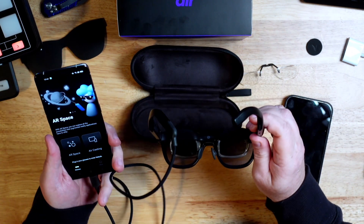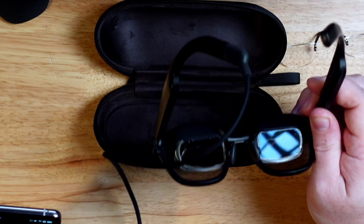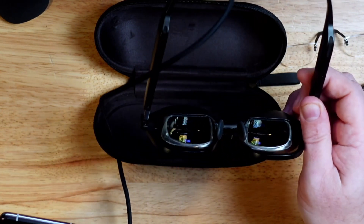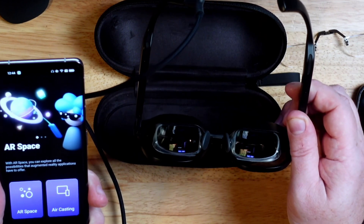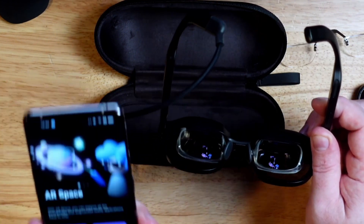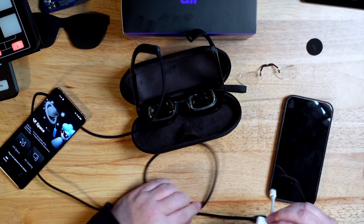It's powered by the device you plug it into. You can see that what's on the screen is being mirrored in the lenses themselves, so when you have it on you see the phone screen inside the glasses. You can also use them with other devices — something like a Steam Deck that has a USB-C out, or anything with a digital monitor output through USB-C.